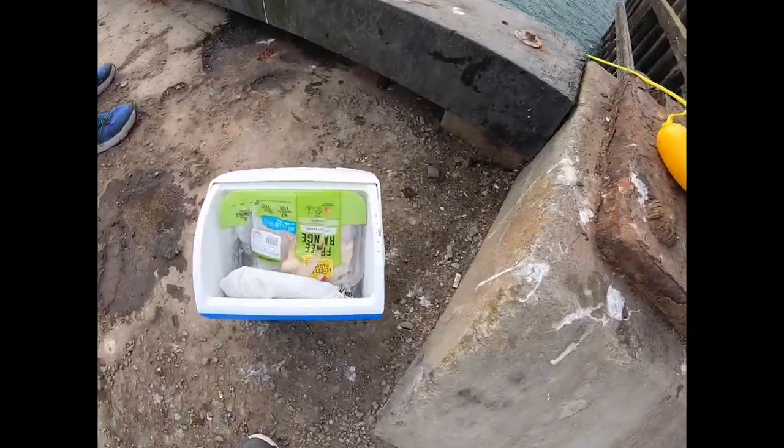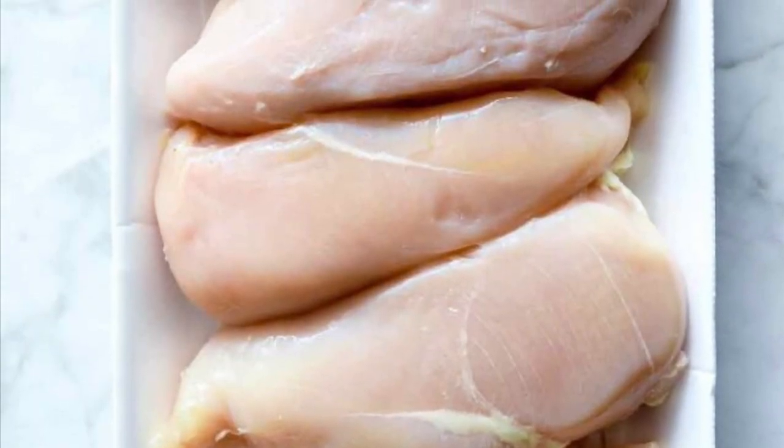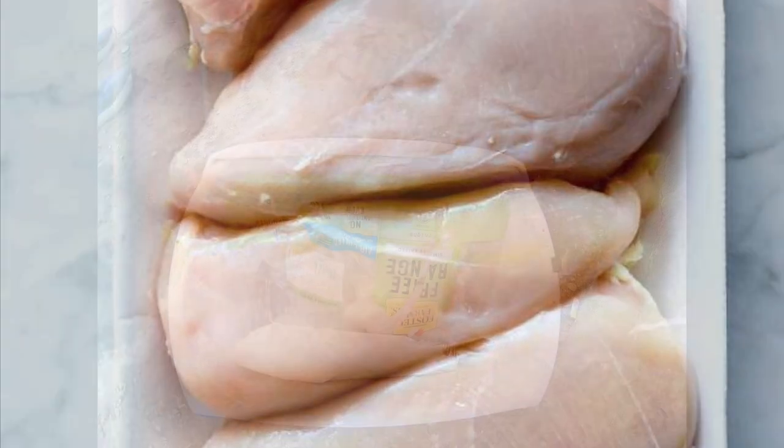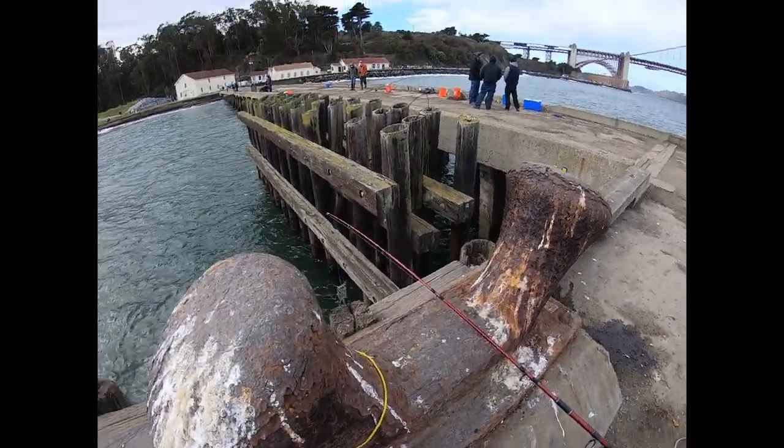For bait, I recommend chicken breasts or chicken thighs — they work really well, along with fish carcasses. I didn't have any fish carcasses today so I'm using chicken thighs, and that always seems to work.